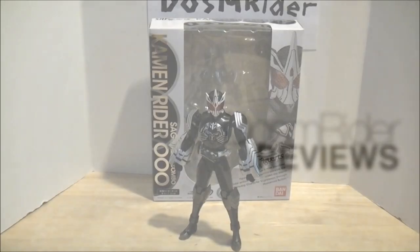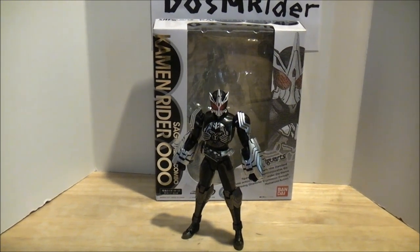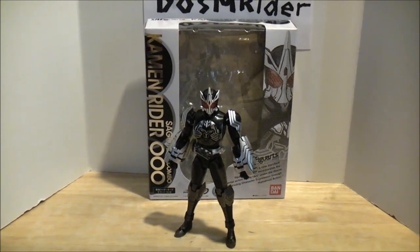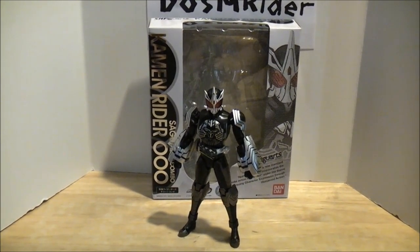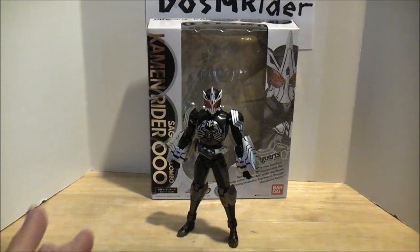Hey YouTube, Dawson Rider here, and I'm super excited to bring you the review of S.H. Figuarts Kamen Rider OOO Sagozo combo — or as I call it, the White Blaster Beetleborg, and of course you have to pause for dramatic effect. So I'm super excited for this figure. Probably my favorite OOO combo, because he looks like the White Blaster Beetleborg, and he is awesome. Beetleborg jokes aside, let's go ahead and get started with the box.